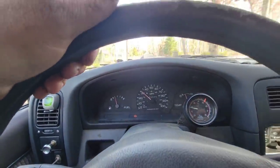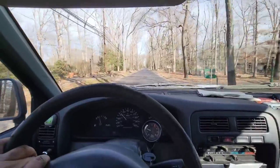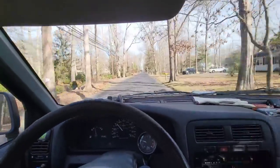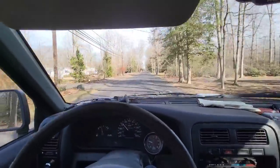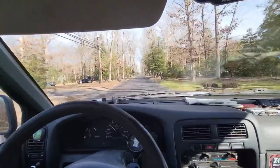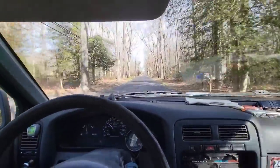Speedometer's working, so that's cool. All right, thanks for watching — hit that thumbs up and leave a comment. At least we got the speedometer back, even though it's probably off because the tires are bigger. We'll see you on the next one.